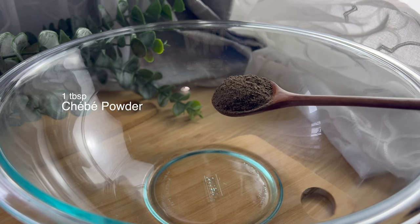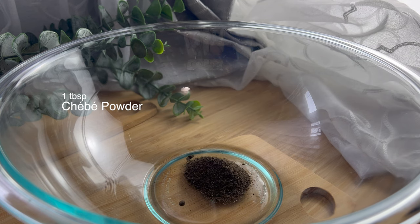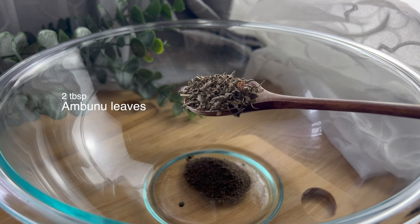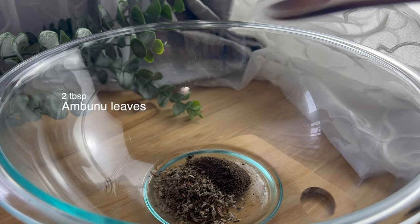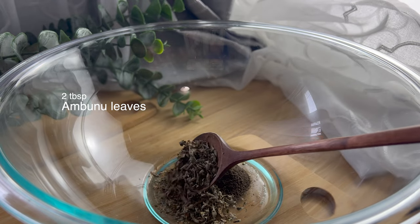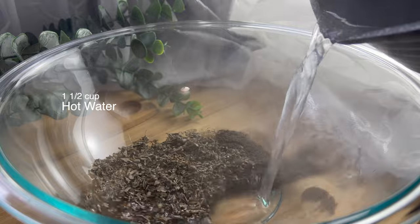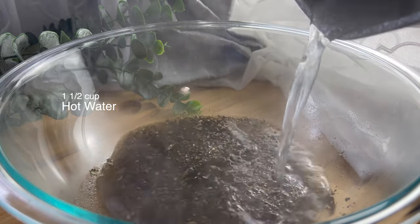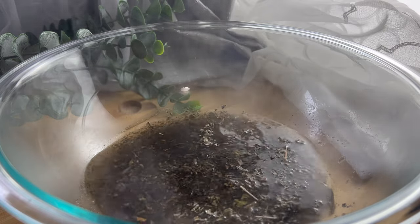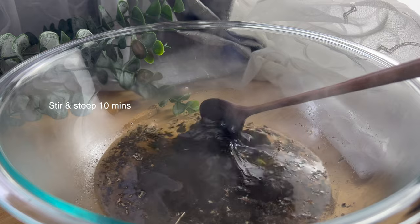To make this natural shampoo you'll need one tablespoon of shaver powder, two tablespoons of abunu leaves, and one to one and a half cups of hot water. Mix it well and let it steep for just about 10 minutes.